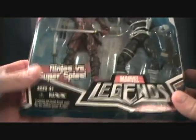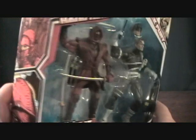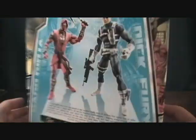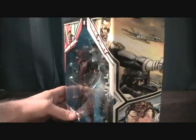Very cool 2-Pack. Got some nice artwork on each side — Nick Fury artwork here and the Hand Ninja stuff there. Got a nice little bio in both of them and then some stats for each character. These are made by Hasbro, from 2008 to 2009.